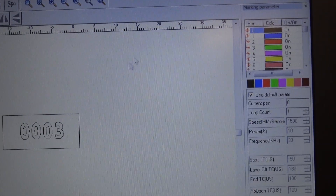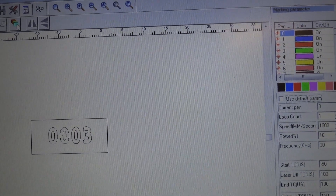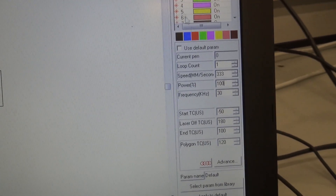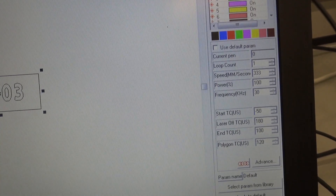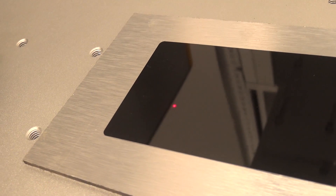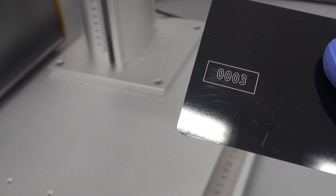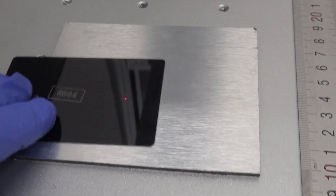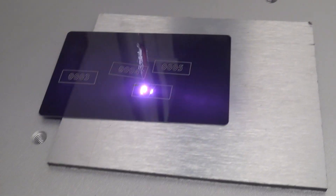Each color in the software can define different laser parameters, which are, for example, speed, power and frequency. So when I reduce the speed of the laser, the galvo will move slower and should perform marking deeper. I'm starting the laser again. The speed is slower but the quality of the mark is much better. So when I press again, the number is four, five, six, etc.